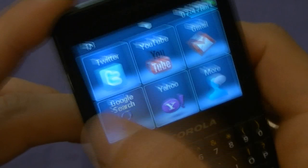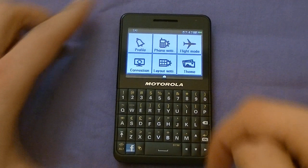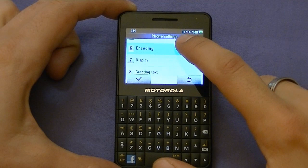At the top you see a little bar with arrows — you can drag it down to access some commonly used tasks: flat mode, phone settings, profile connections, and more. Going into phone settings, it's very simple and conservative: call settings, Facebook settings, time and date, language, preferences, greeting text, and haptic settings — you can make it vibrate when you're using it. You can also change the theme.